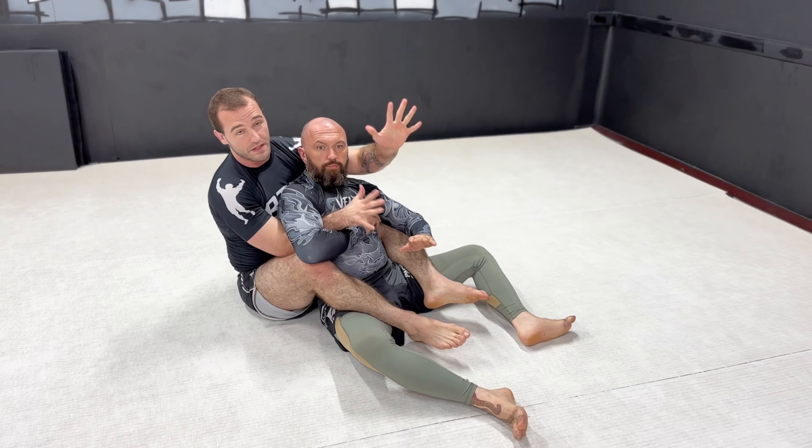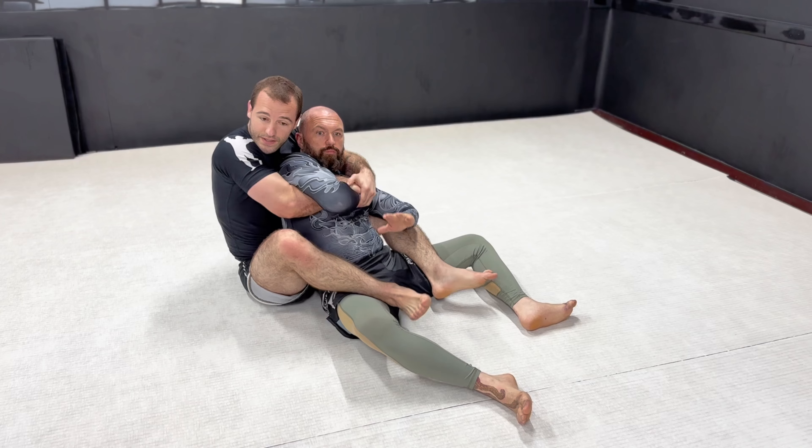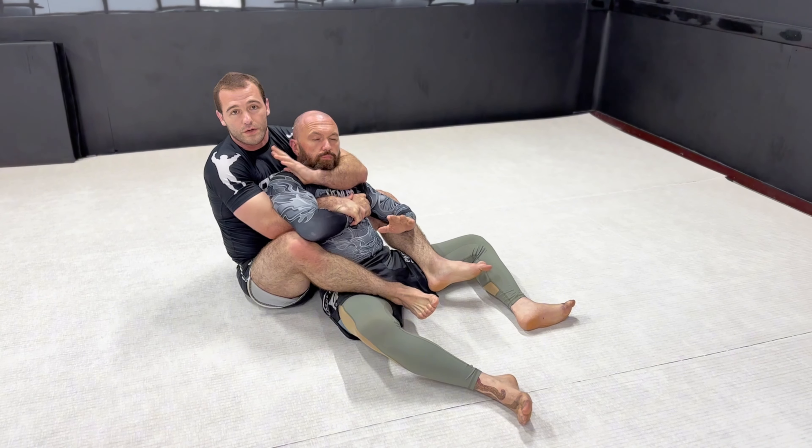I'll sit here, pretty standard. We need the backpack — we're hanging on the wrist right here. We've got the backpack, sitting on nice and tight, fishing for chokes. He's trying to fight the grip off.